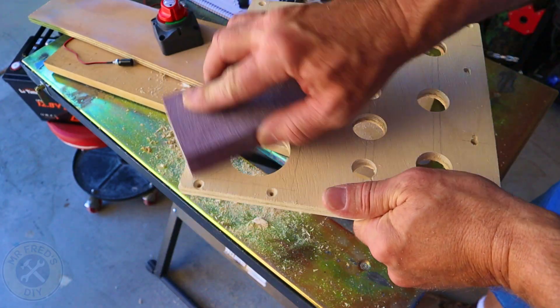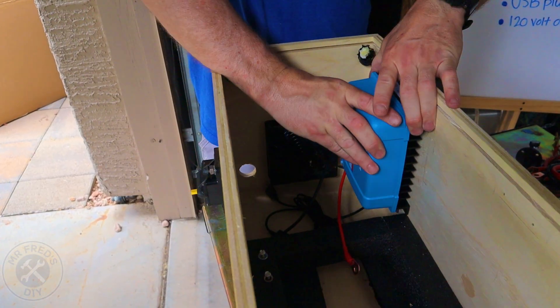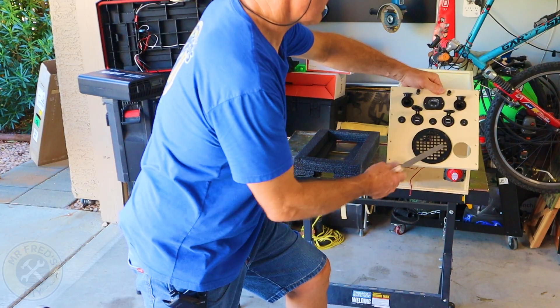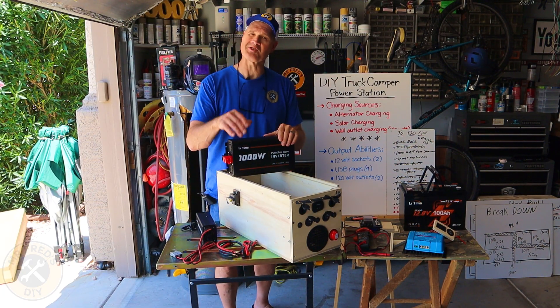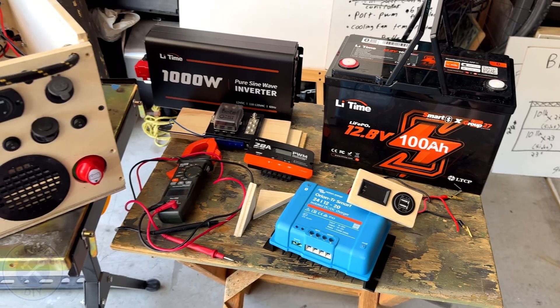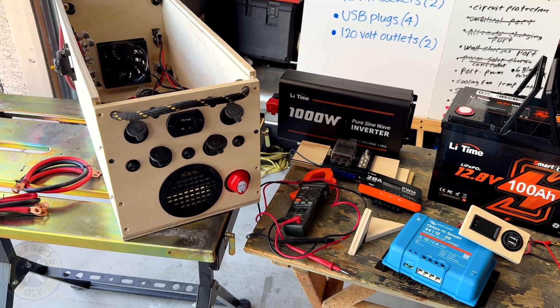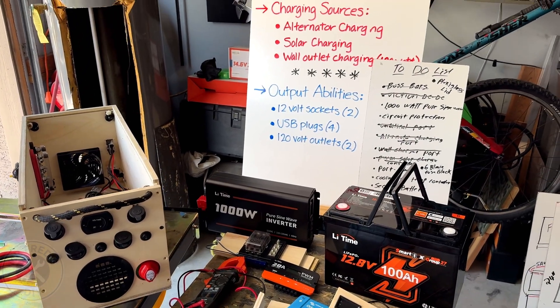If you want to build your own DIY power station, be sure to check out my full build video when it's finished. When I finish that video, I will put a link to it right here. I'm glad you watched today and I hope you'll watch the full video when it's ready. I'll see you next time.